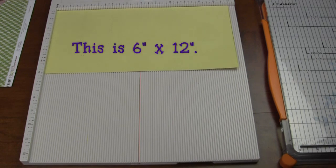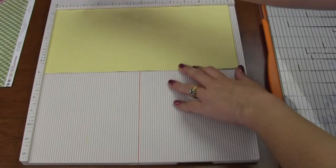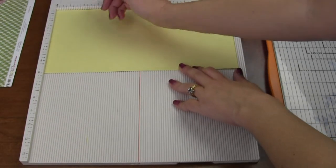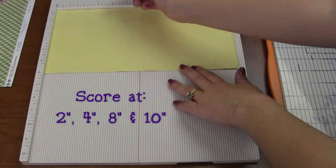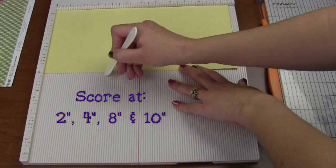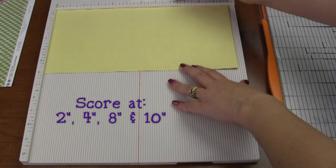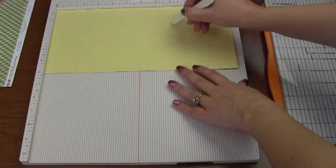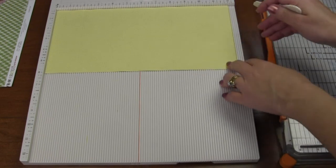Now that we've got this six-inch piece, what we're going to do next is score the paper. You're going to score it at two inches — I've already done that, but I'll show you. Run your score line at two inches, then score again at four inches. Then go all the way over to eight inches and score there, and then score at ten inches all the way down.